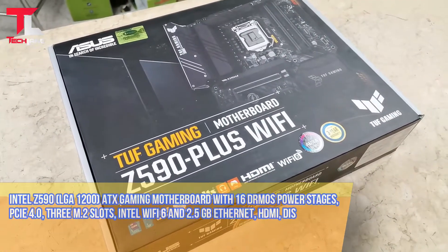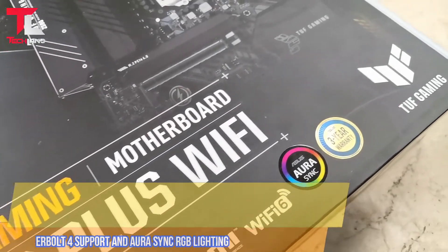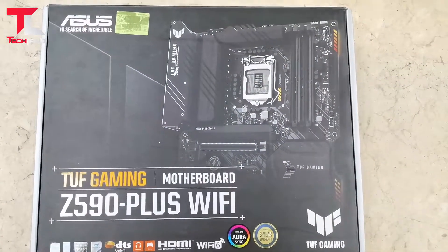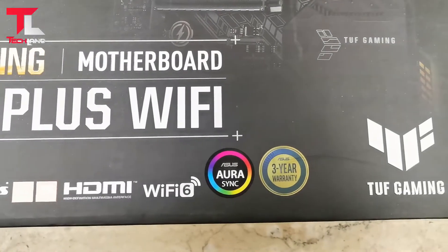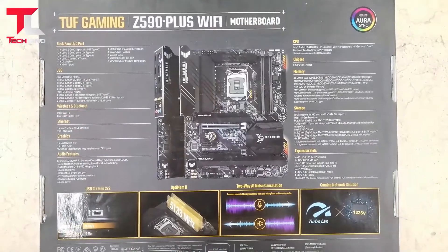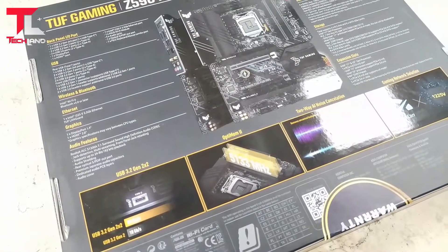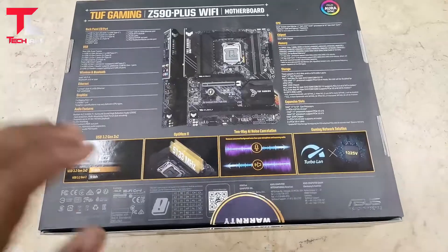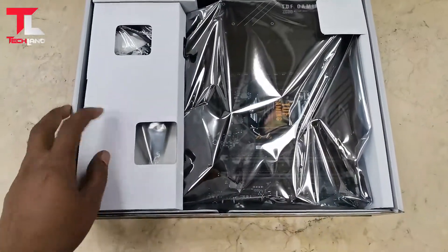Hello viewers, welcome to our channel TechLand. ASUS TUF Z590 motherboard — Intel Z590 LGA1200 ATX gaming motherboard with 16 DrMOS power stages, PCIe 4.0, 3 M.2 slots, Intel Wi-Fi 6, and 2.5Gb LAN. HDMI and DisplayPort, USB 3.2 Gen 2x2 Type-C. Let's open the motherboard and see what's included.